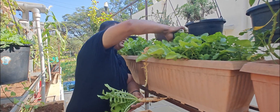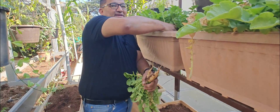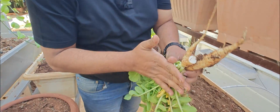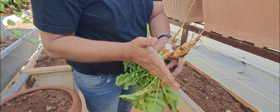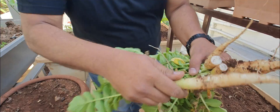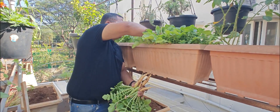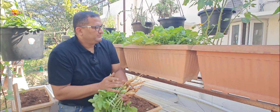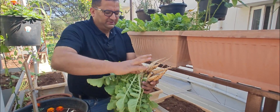Radish is not so difficult to grow — it comes pretty easily and doesn't generally get infected with any pests. We are going to harvest all the radish now. Radish is a good winter crop — see, nice!